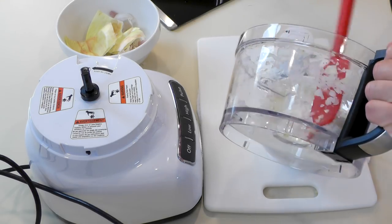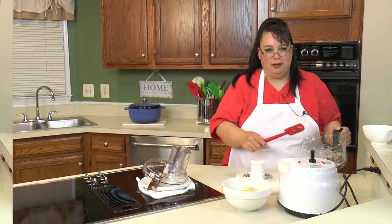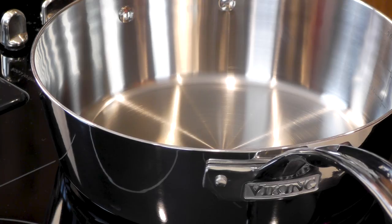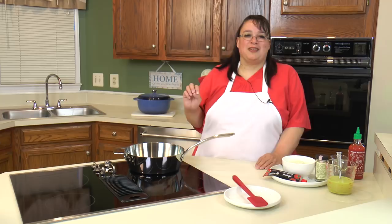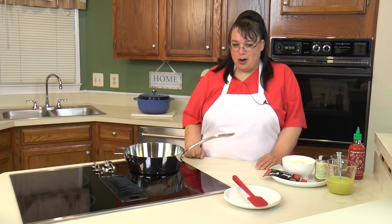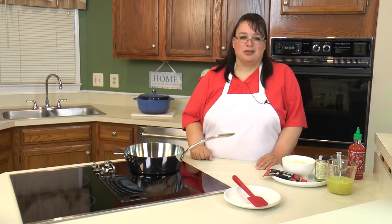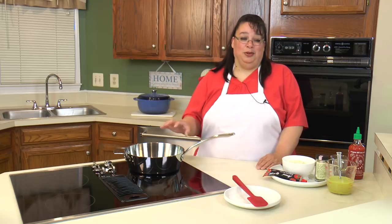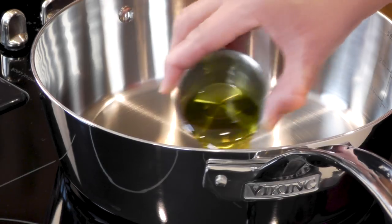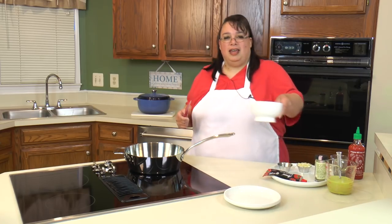Now we'll work on the flavoring for the meatloaf. We have a sauté pan over medium heat — can I just pan-geek for a minute? This is the pan I got on my birthday haul. I absolutely love it; this is the very first time I'm using it. It is a tri-ply Viking and I got it at HomeGoods for a really good deal. I'll put a link in the description. So we're going to put a couple tablespoons of olive oil in our beautiful pan and start sautéing our onions.